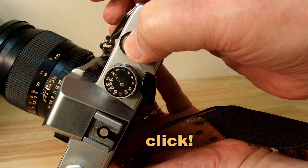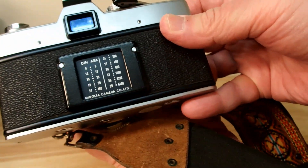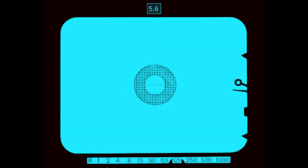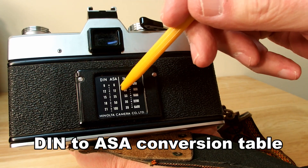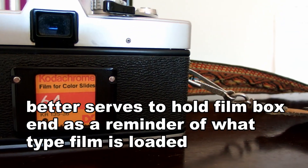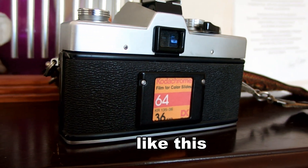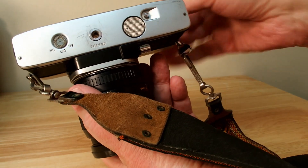A typical roll of film had between 12 and 36 shots, so you had to be economical with them. On the back is a DIN to ASA conversion table. This is the viewfinder. On the right was the exposure, the center is a Fresnel lens for focusing, the bottom was the film speed indicator, and the top was the f-stop indicator. Back to the conversion table — that's mostly archaic now; it's ISO. Most people used that just to hold the end of the film box to remind you what kind of film, what speed, and how many shots were in it. You just slid that into that little drawer there — it was a handy reminder.